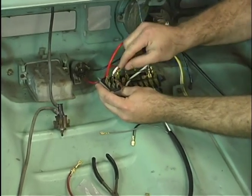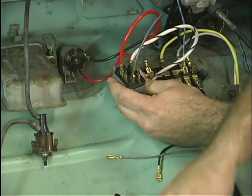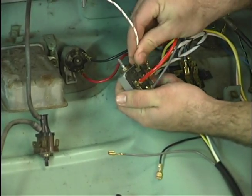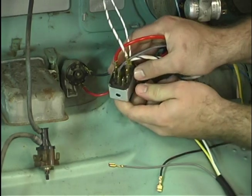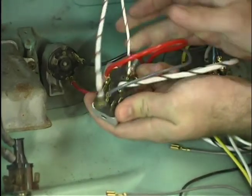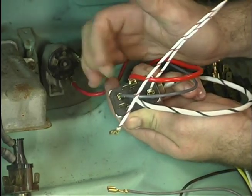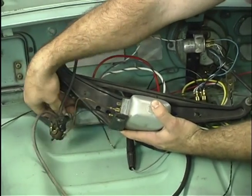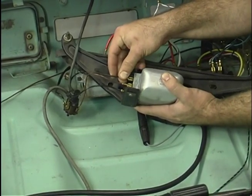This gray wire attaches to the 58 terminal, and we also have this white wire with a red tracer that attaches to the 58B terminal — these are our instrument lights. Originally our parking lights were hooked up to the 57 terminals, so they would come on with the first click of the switch with the taillights, and then with the second click the taillights and headlights would stay on. The next terminal is our black wire with a red tracer on the 54D terminal.